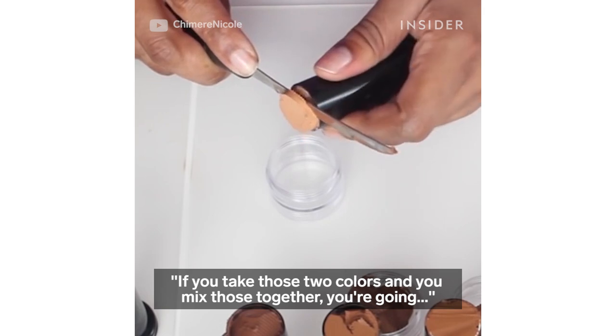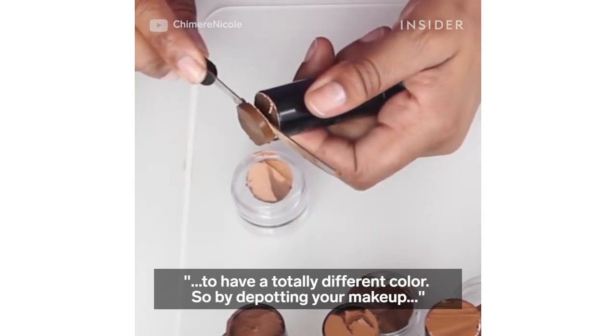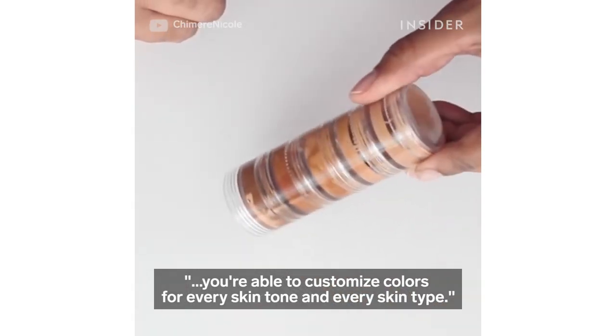If you take two colors and mix them together, you are going to have a totally different color. So by depotting your makeup, you are able to customize colors for every skin tone and every skin type.